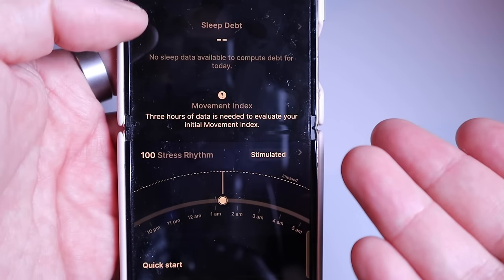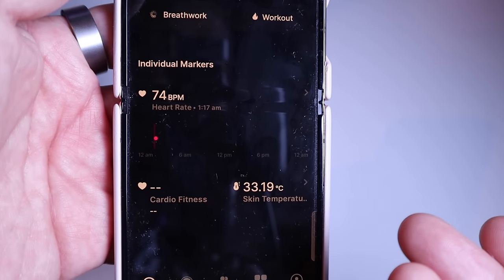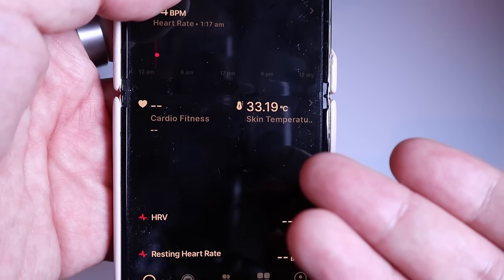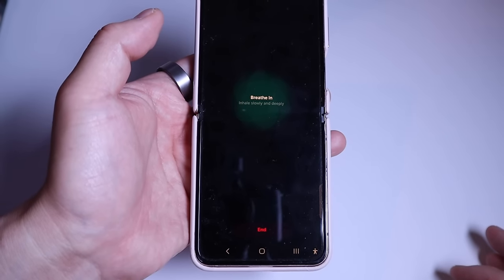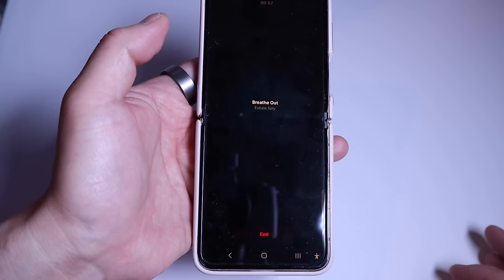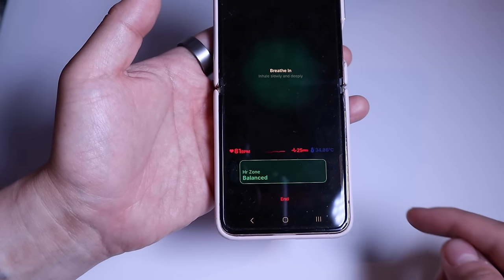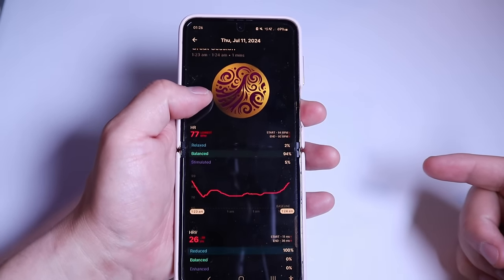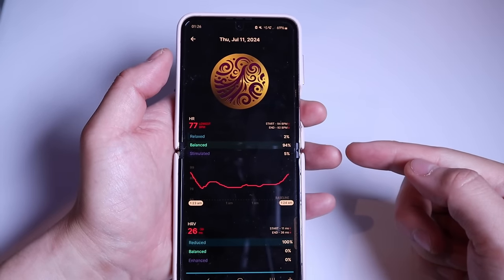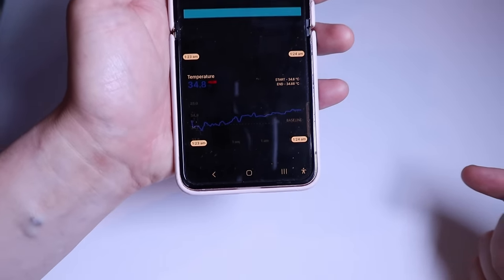After trying out the ring, the display has changed. It shows the movement index — it needs three hours of data — the stress rhythm at 1 to 2 a.m., heart rate at 74 BPM, cardio fitness not yet showing, and skin temperature at 33.19 degrees. Now we're going to try the deep breathing. The session starts with a countdown of three, two, one. During the session you can see the BPM rates, HR zone balance, the 25ms HRV reading, and skin temperature.